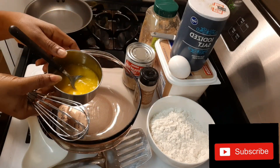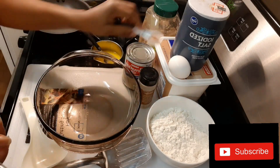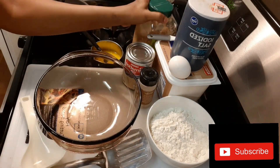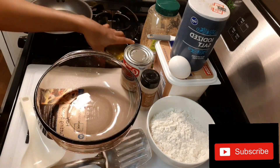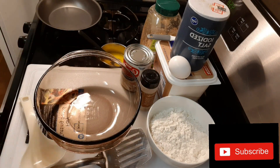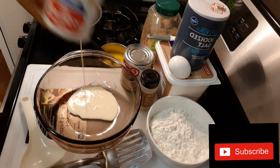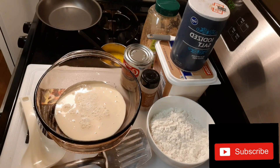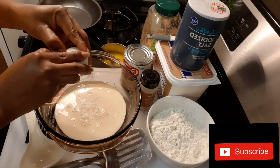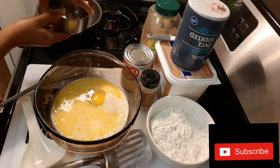So guys, I have a teaspoon of margarine which I've melted already, and I have a quarter teaspoon of nutmeg, sugar, milk. I have half a cup of flour. I'm going to use half a tin of milk, add my egg, add my melted teaspoon of margarine, and whisk them together.